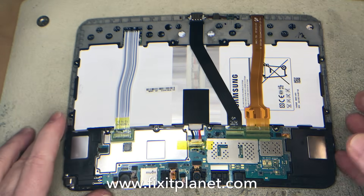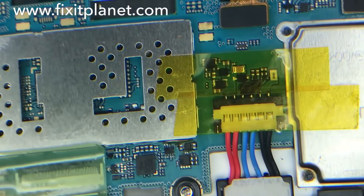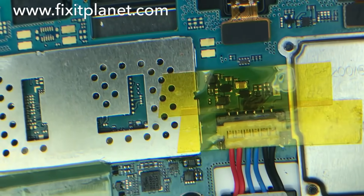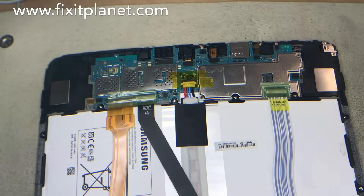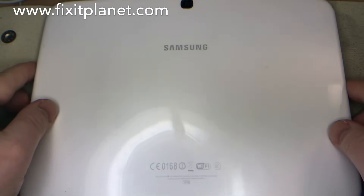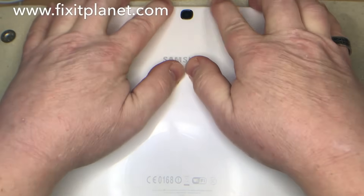One more up-close shot through the Kapton tape — you can see the protective coating on the two jumpers, capped with Kapton tape. So we're in good shape, we are good to go. I'm going to put the back back on.